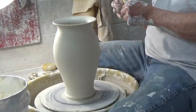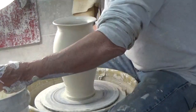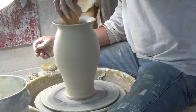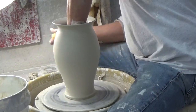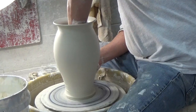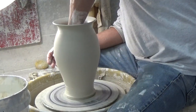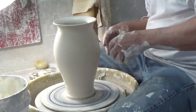Here's my little yellow rib and I'm working on that transition right on the neck where it goes in and back out to the lip. The inside is very wet, so it's going to take a couple of sponges to get all that water out of there. I'm squeezing and rinsing the sponge.